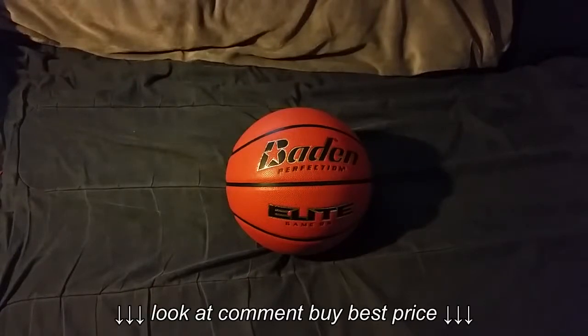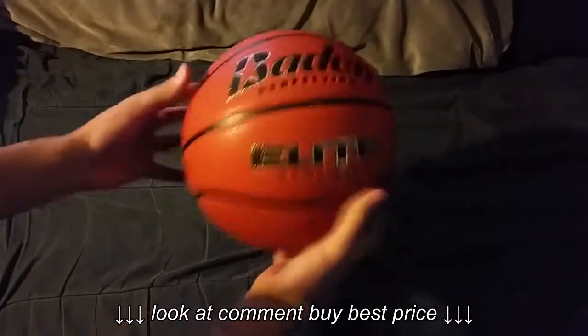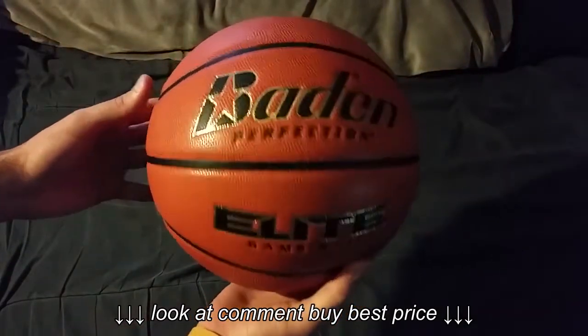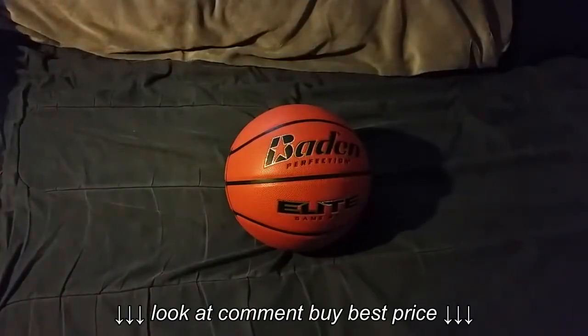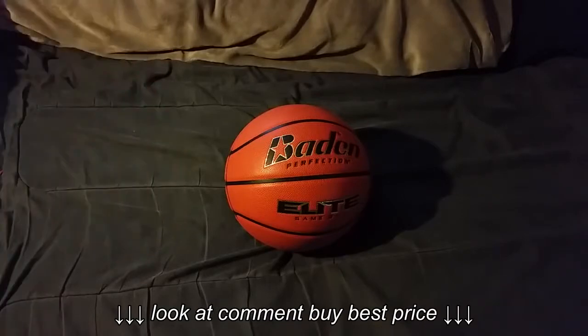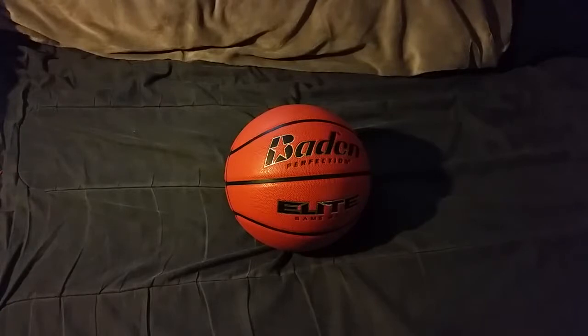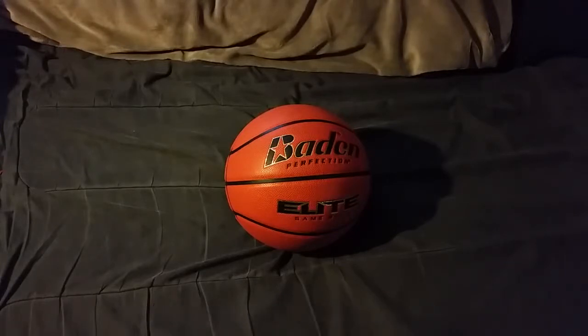Hey, what's up everyone? I have yet another review for you guys, and this time it's for the Baden Perfection Elite Game Ball. It's advertised as indoor use only, so as I said in my other videos, I wouldn't suggest using an indoor ball outdoors. If you want an indoor-outdoor ball, Baden has plenty of them on their website, so I'll link the website below in the description. I'll also provide the Amazon link for this ball I'm reviewing right now.